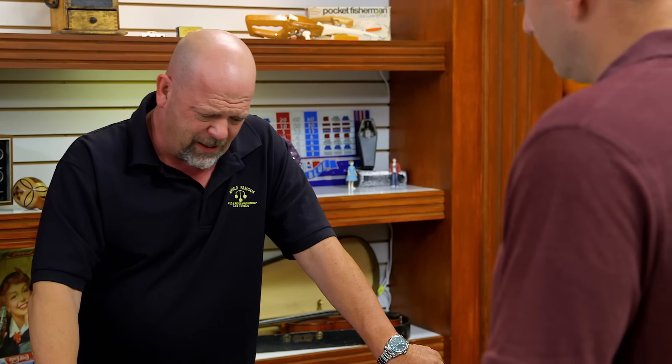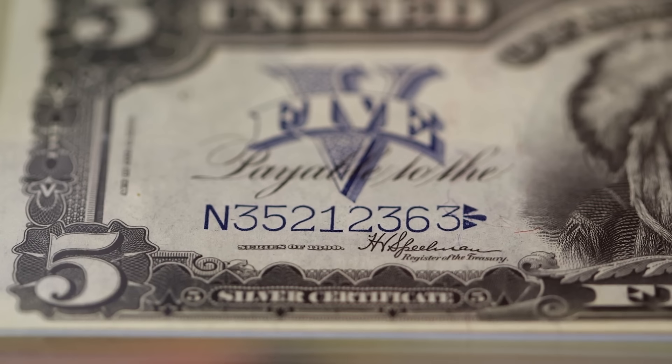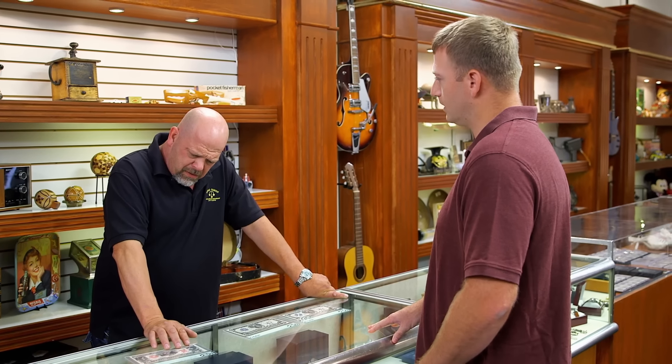I've had these over the years, but I have never had two perfect ones like this. How much are you looking to get out of them? I'm asking $15,000 for the pair of chiefs and $15,000 for the bison, so basically $30,000 for all three notes.